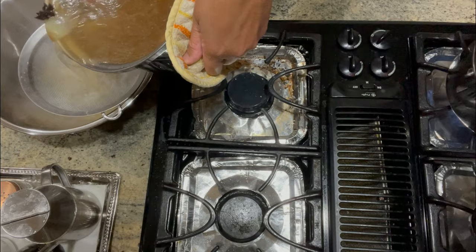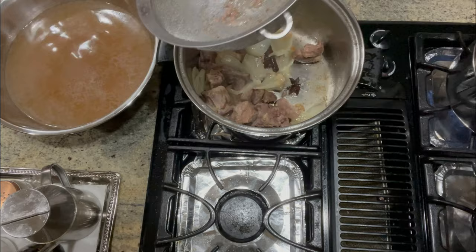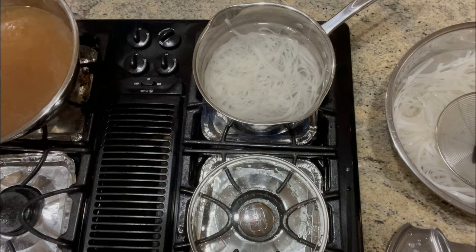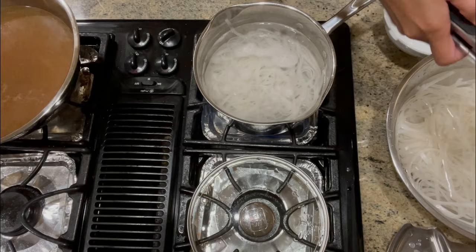Now that our soup is done, we want to transfer our soup stock and use a strainer so that our soup is clear and smooth. Prepare also our short ribs — slice thinly — and have some sliced rib eye on the side, thinly sliced onions, Thai basil, bean sprouts, and jalapeno on the side as well. We also want to do a quick boil for our noodles, about 1 to 2 minutes.